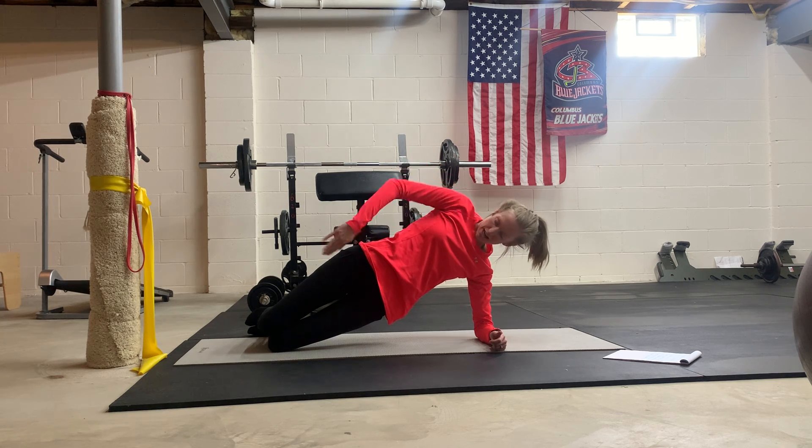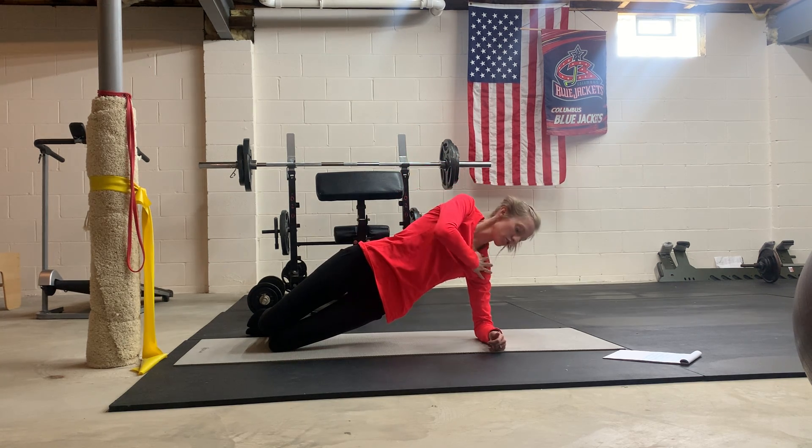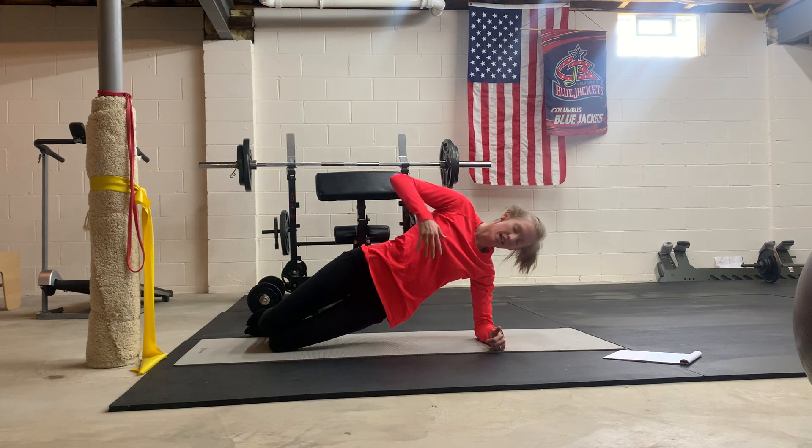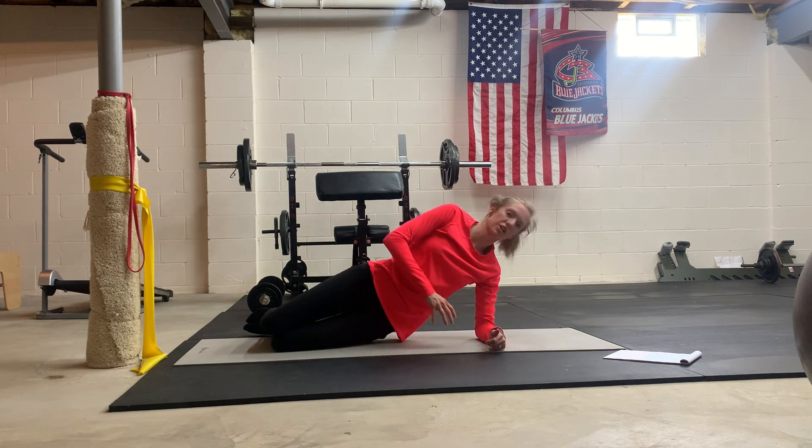Keep everything in line here — trunk in line, head and neck, shoulder directly over elbow. Get set up for the stacked position so you can get some good deep inhales and exhales while holding your side plank.